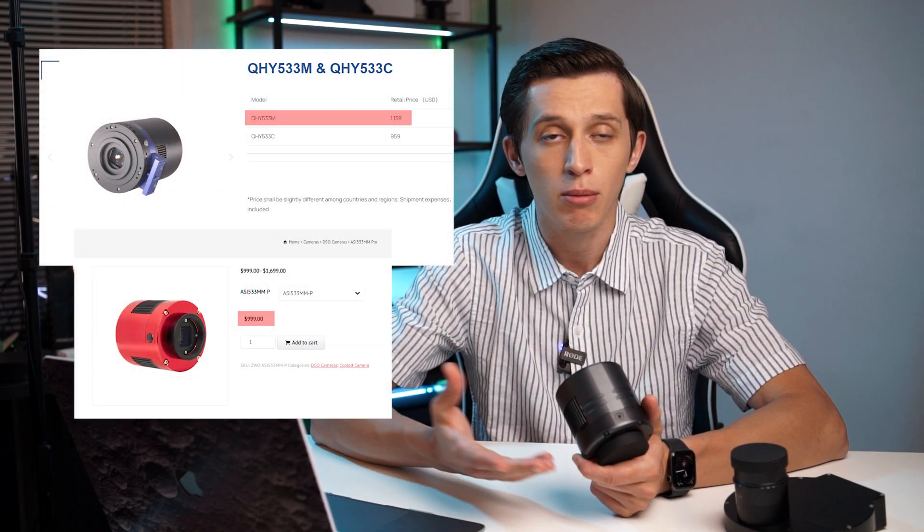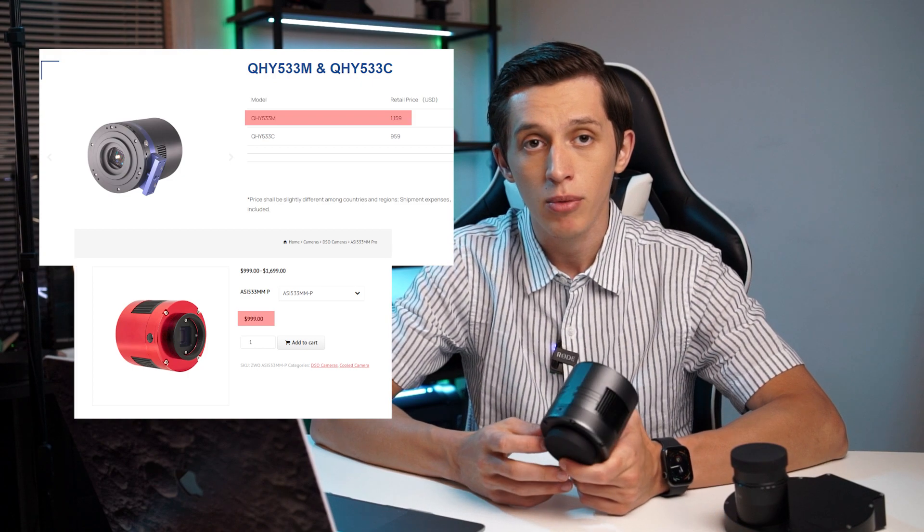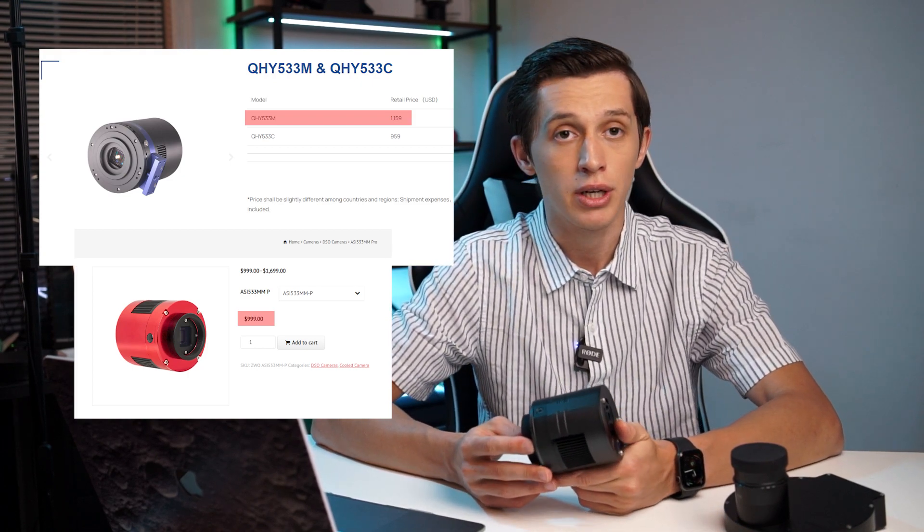Let's discuss the pros and cons after four nights of imaging. The first benefit is the price — this camera comes at $799 USD on sale, with an original price of $899. This makes it more cost-effective compared to alternatives like the ZWO ASI533MM or QHY 533M.